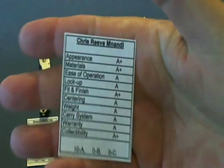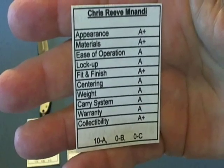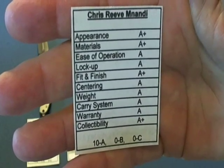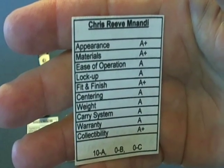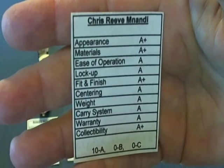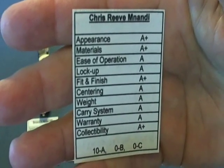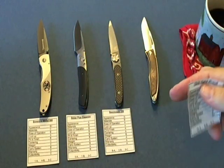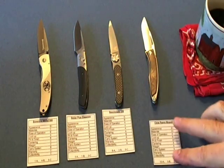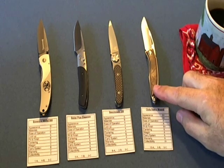Last but not least is the Chris Reeve Manundi. As you might expect, the Manundi scored straight A's — in fact there are eight pluses, so it got extra credit. The standouts were appearance, materials, fit and finish, and collectability. If I was comparing the Manundi to a student, it would be a student at an exclusive private school — very expensive, but if you want the best you're going to pay that premium.